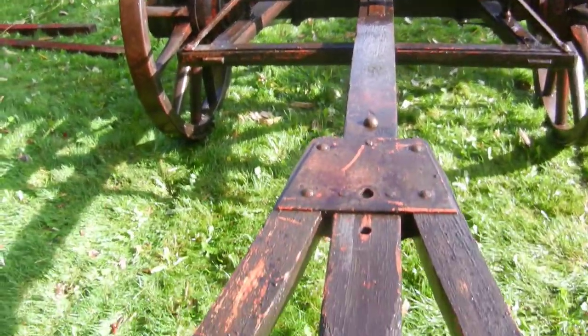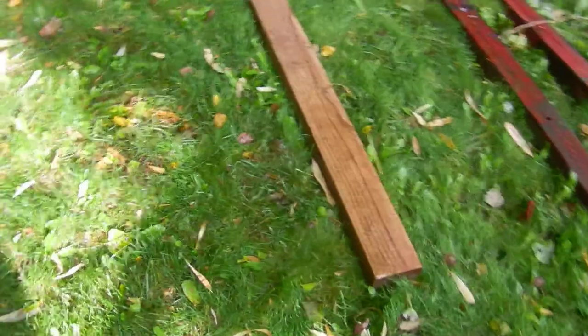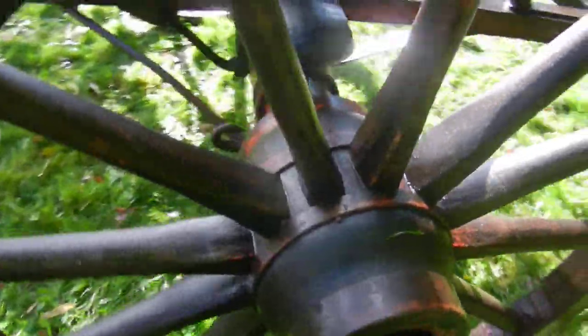I can't remember what they call this piece right here, but I've actually built a new one because it looks to me like it's a little short. I've got a whole other brand new one built out of oak, nice and long — so this is the piece we're looking at.